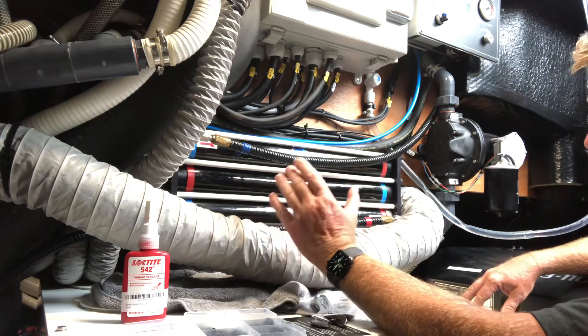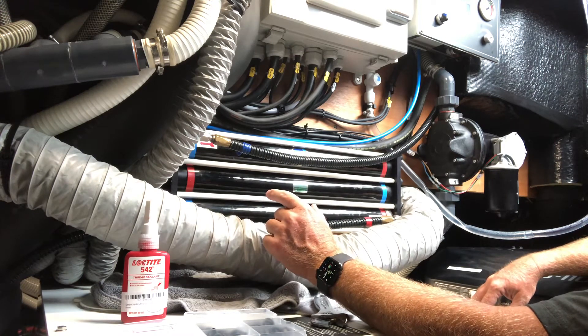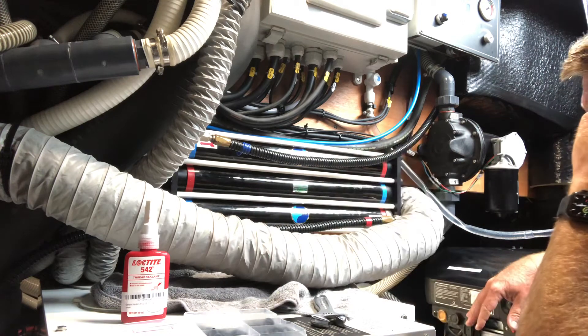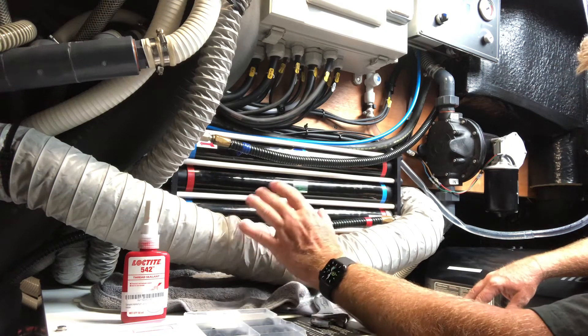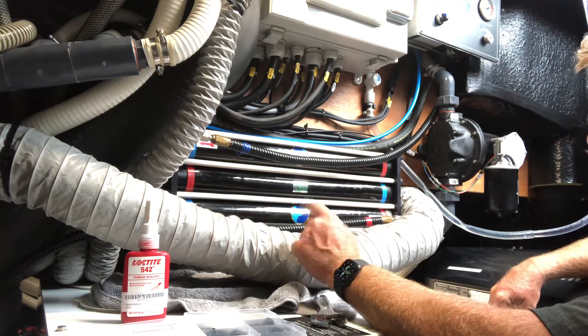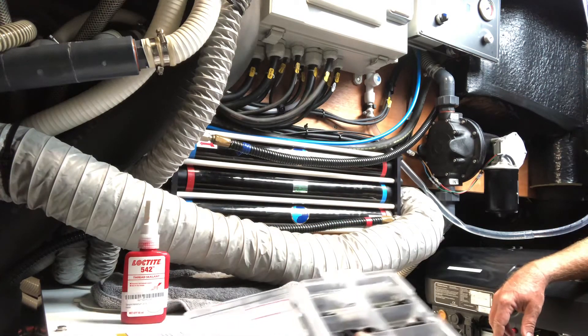On DeSalter's website there's a part number — I'll put that in the description below — where they sell a bag full of these gray fittings. I'll put the part numbers for those down there too. I'm going to order two interconnectors and a bag of the miscellaneous gray fittings to have in the spare parts kit for the watermaker.